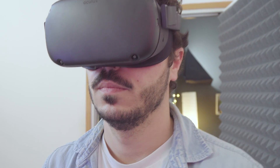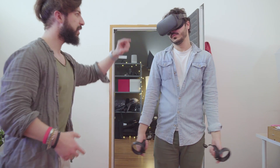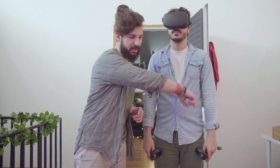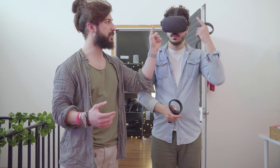Possiamo muoverci agilmente senza la paura di distruggere quello che è intorno a noi. La prima cosa che Oculus ci farà fare è mappare lo spazio circostante e l'area di gioco. Al di fuori di questa safe area si attiveranno le 4 fotocamere presenti nel visore.